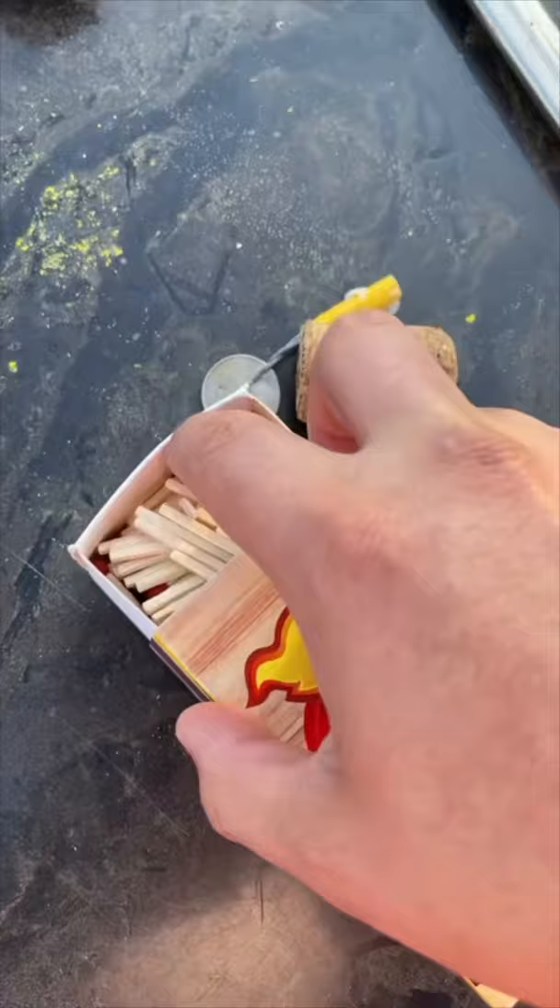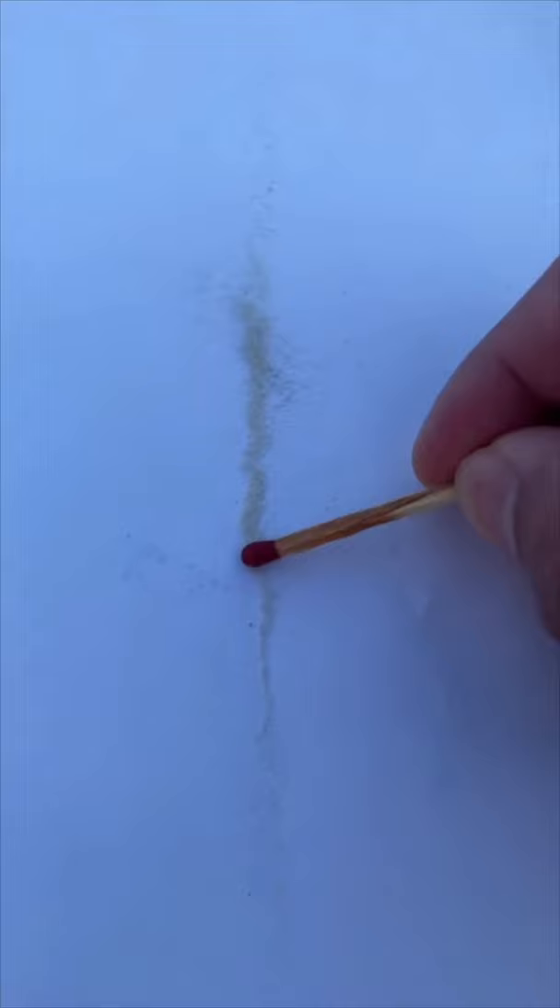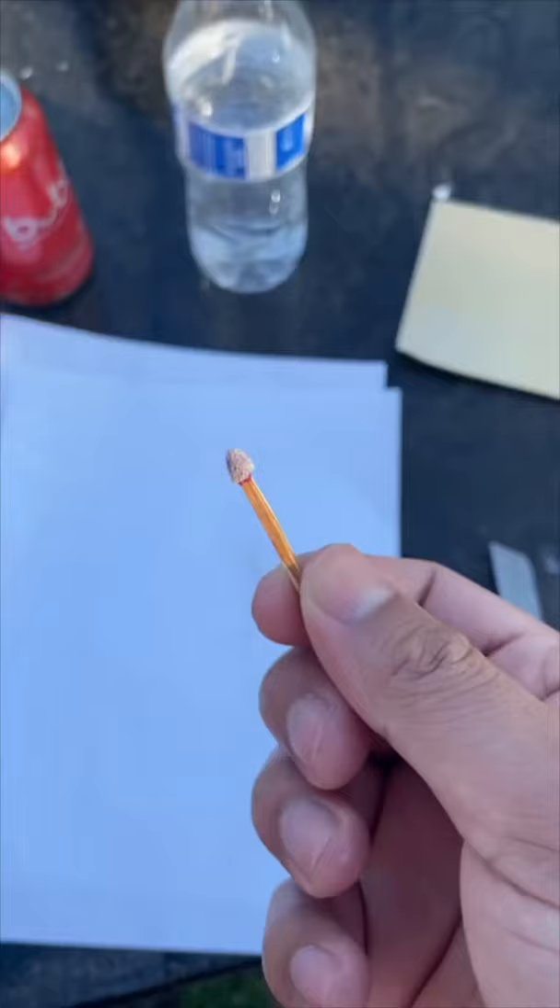Self-lighting matches — let's see if that actually works. We got our sandpaper; it's going to scrape off the sand. Now we have to wet the tip of the match and coat it with the sand.